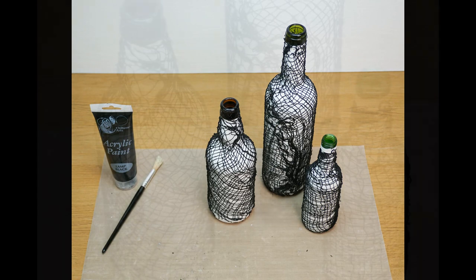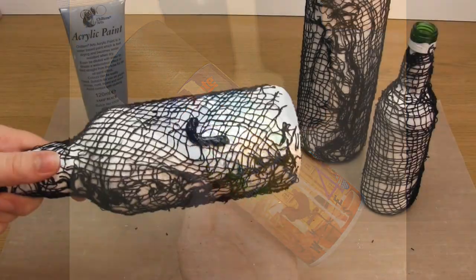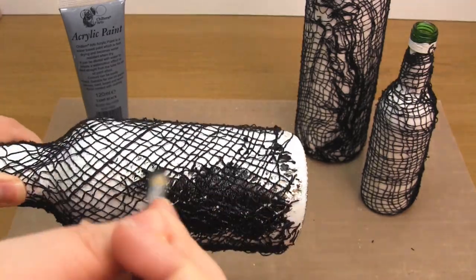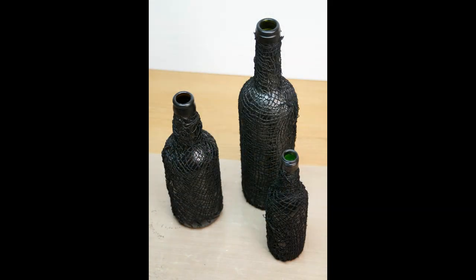Once the glue had dried I took the bottles outside and applied a couple of layers of matte black spray paint. The spray paint I used was this one from Plasticote. Here you can see me demonstrating applying black acrylic paint by hand, but as I said before it's better to do this before you apply the fabric. And then once the paint had dried this was the result.